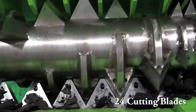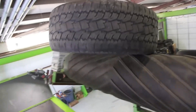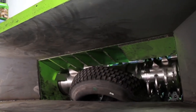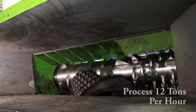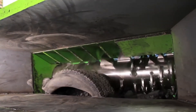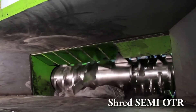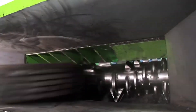These powerful machines employ sharp rotating blades or cutting discs to tear through the rubber, breaking down the tires into smaller, more manageable pieces. The primary purpose of shredding is to facilitate the handling and transportation of the rubber material, optimizing efficiency throughout subsequent processing stages. By reducing the size of the tires, shredding makes it easier to store, transport, and manipulate the rubber material, streamlining the overall recycling process.